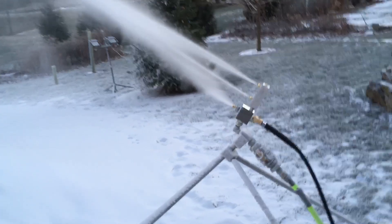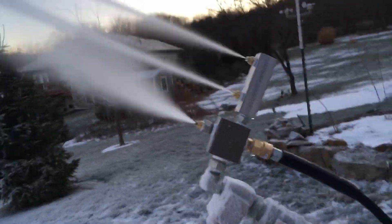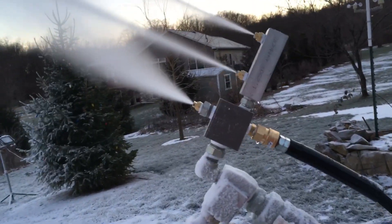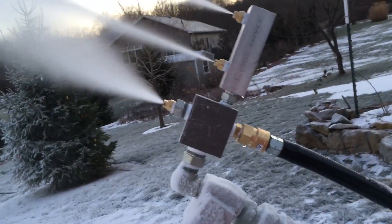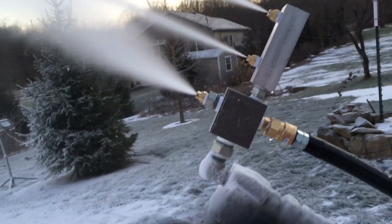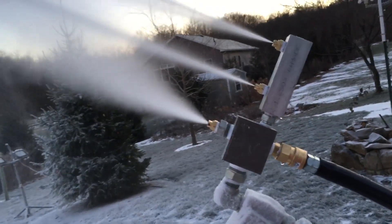Here's my snow gun. In my design I do not have an adjustable mix — this is a non-adjustment internal mix. In many of your designs, when you want to talk about passing the glove test, you have an adjustment where you can adjust the water flow. So if it was warmer, mine might not be passing the glove test just because of the nature of how it is.